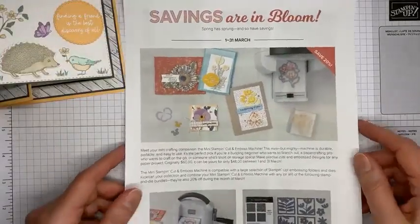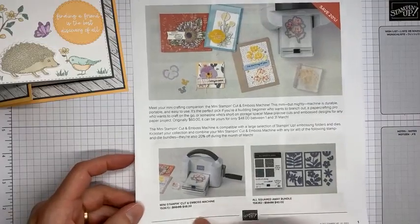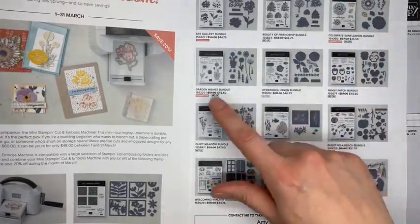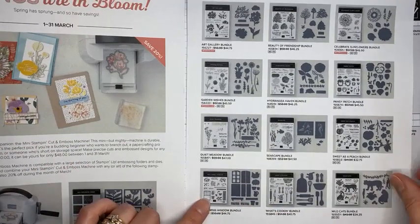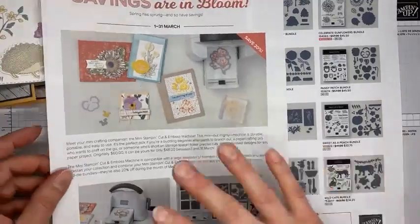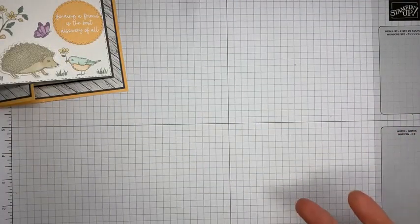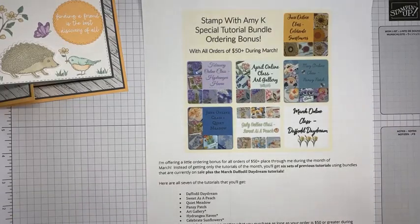Stampin' Up also has a Savings in Bloom promotion going on right now where you can get 20% off the mini stamp and cut and emboss machine, as well as 13 bundles. There are some really good ones from the annual catalog, including Celebrate Sunflowers, Art Gallery, and Garden Wishes, which were unbundled in the current catalog but have been bundled back together at 20% off. These run March 1st through the 31st. If any items sell out or go on back order they'll be turned off temporarily, so if a bundle you want is getting low, order now.